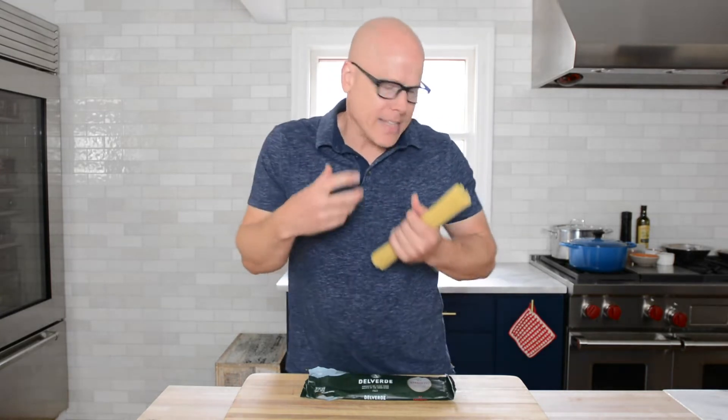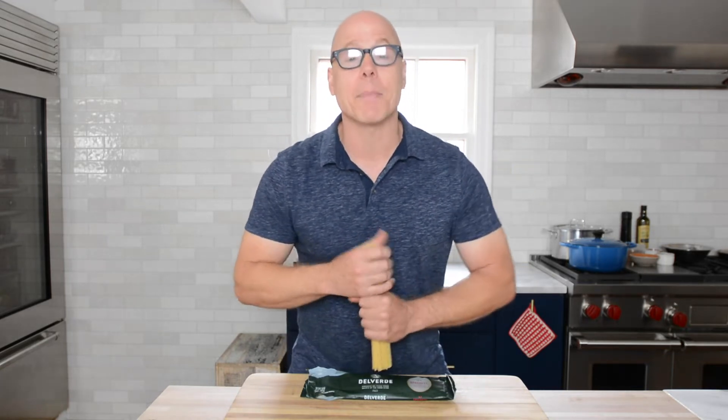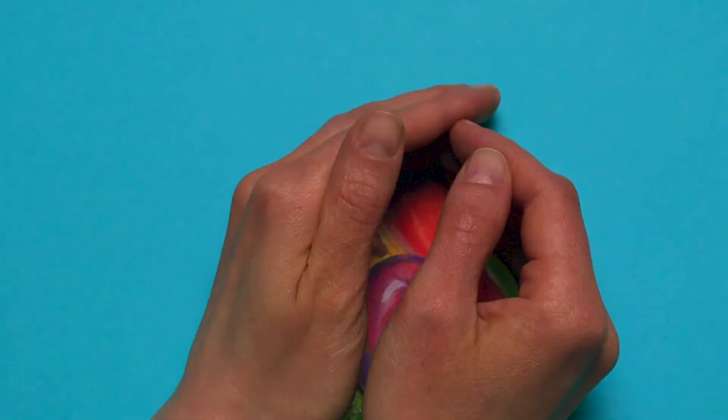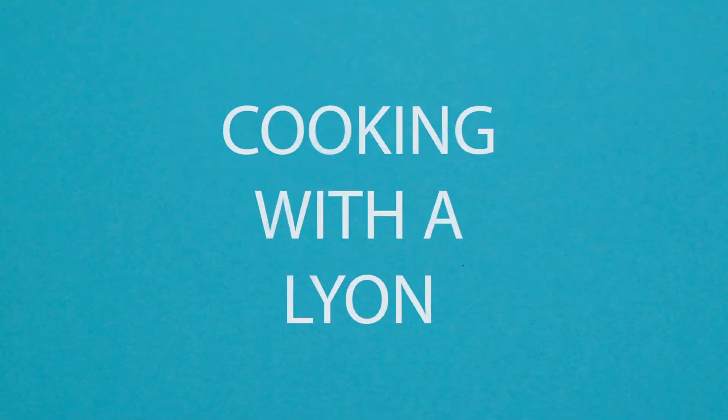The reason being: I eat the first bite, it's vibrant, it's al dente, it's wonderful. Second bite — still pretty good. Third bite, I've discovered nothing new and I'm eating not because I love the dish but because I'm just plain old hungry. So I thought for today I would make you a pasta dish that is vibrant, full of flavors, so many wonderful textures, and of course copious amounts of Parmigiano-Reggiano right over top. Let's get started.